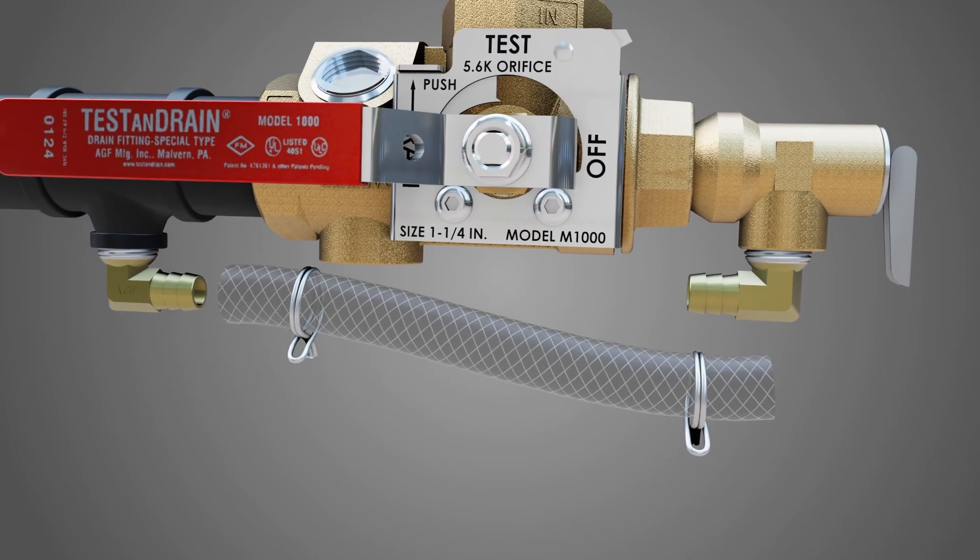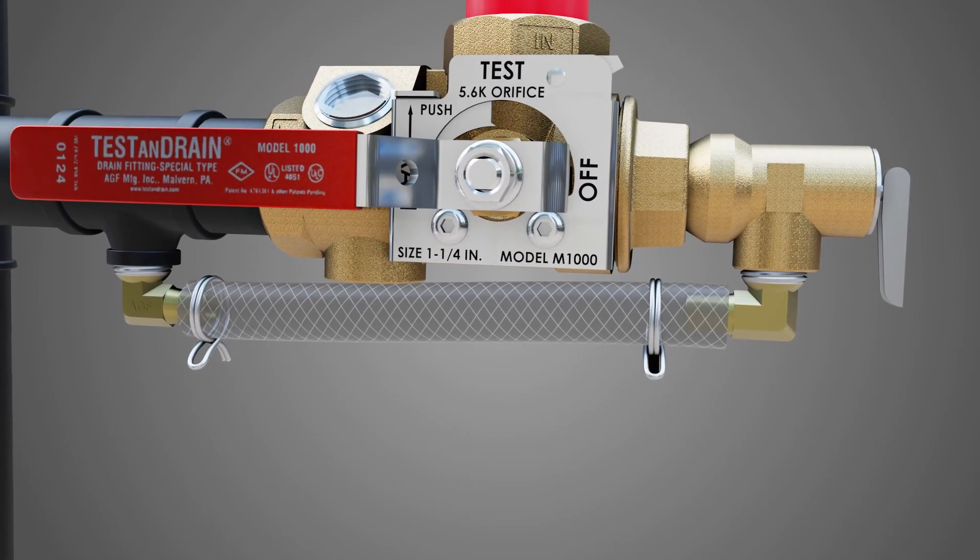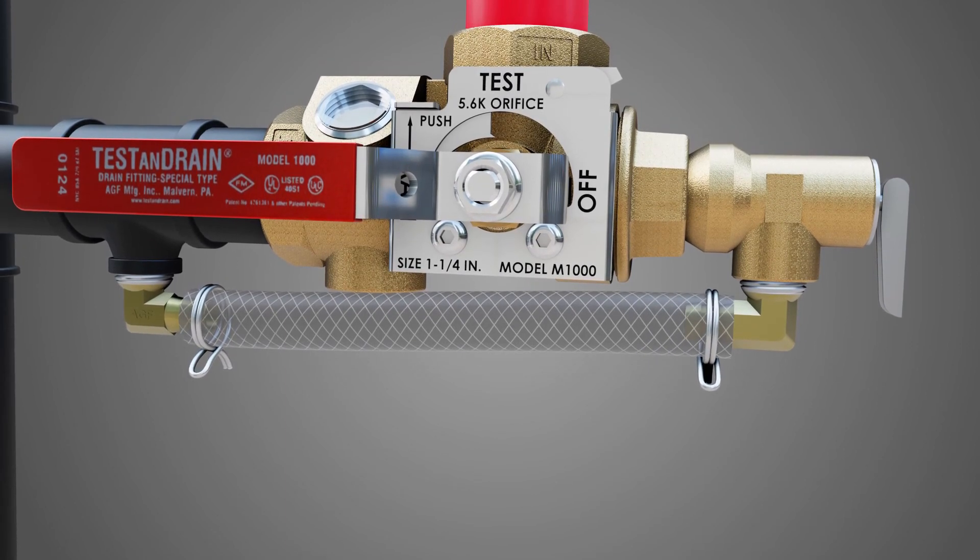Finally, attach one end of the bypass hose and slide on the hose clamps. Attach the other end of the hose and pinch clamps to secure the hose in place.